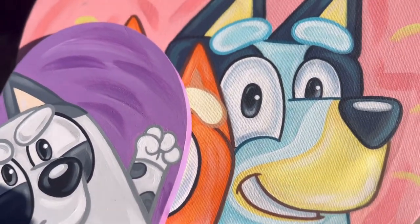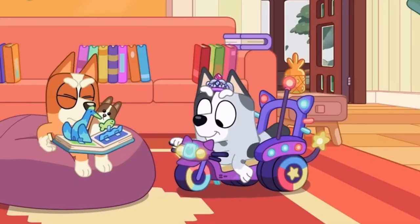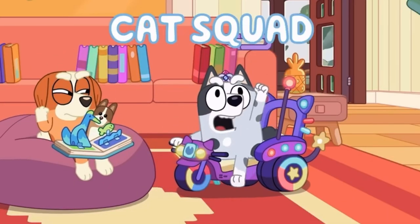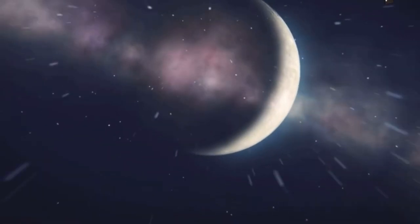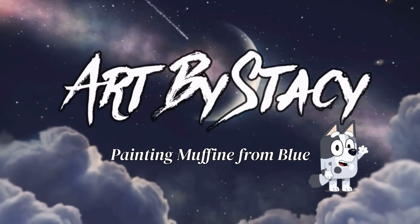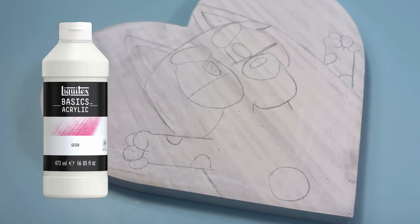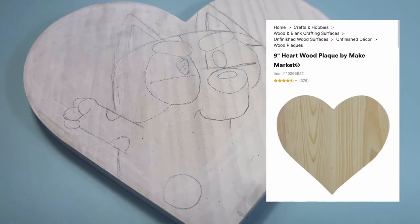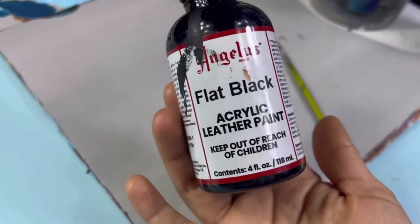Hey, this is Art by Stacey, and as you can tell I will be painting Muffin from the show Bluey. I already went ahead and started my design using a heart shape from Michaels, and I already sketched my design.